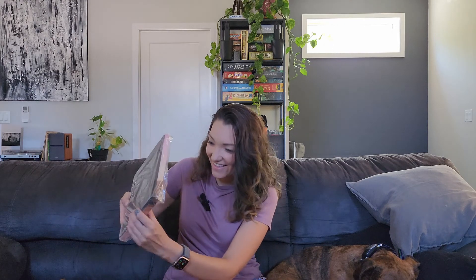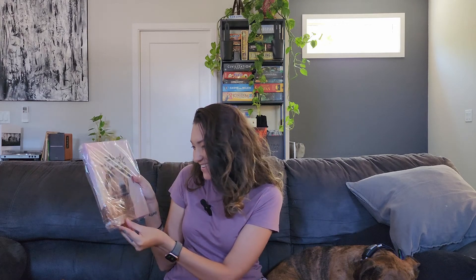All right, here it is. Oh my god, it's so cute. Let me take it out of the plastic so I can do a little close-up.